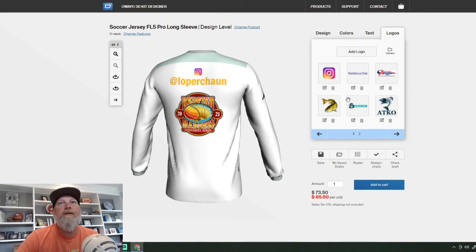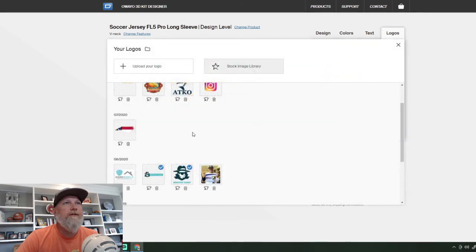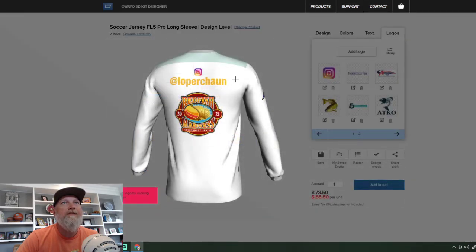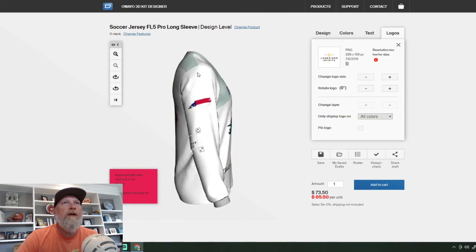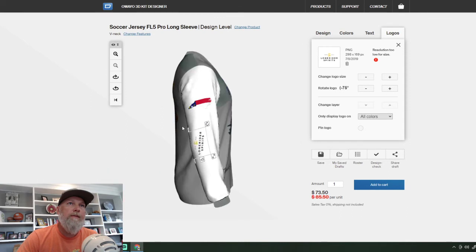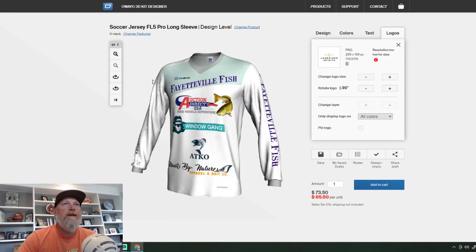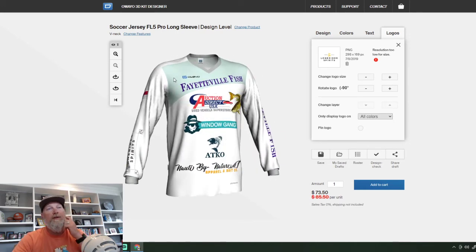Logos, add logo — what are we missing here? Lone Rider Spirits has been a sponsor for us in the past. Not positive they're coming back on, but we'll go ahead and add them on here just for show. They're saying that's the center. And essentially, that's the whole process.